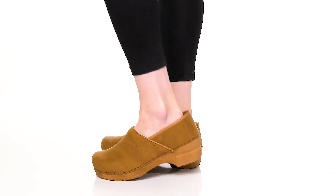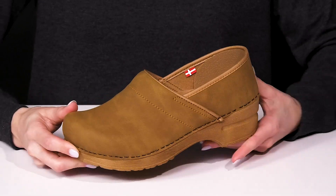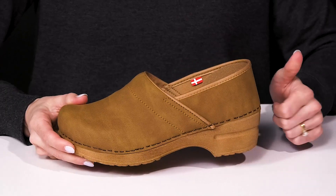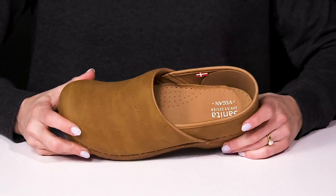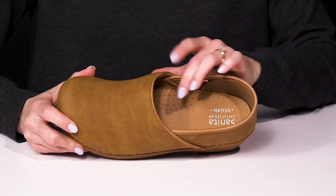Keep it simple and cute when you slip right into these clogs this season. These are great for a healthy foot environment since they are podiatrist approved. They also have a cool footbed — it's anatomically correct to provide you with cushioning.